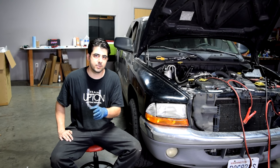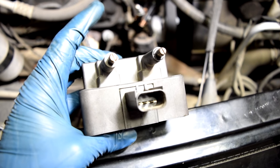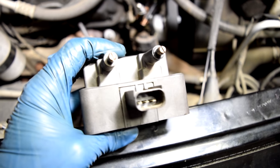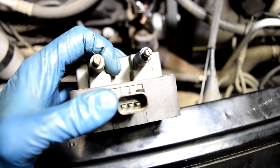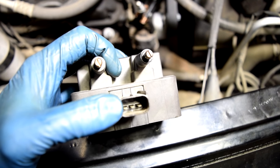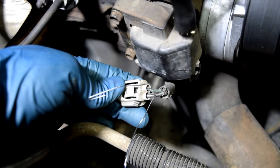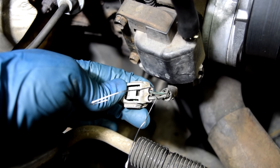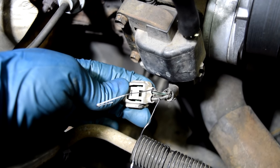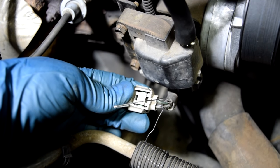But if you're not getting spark, there's one more thing you need to check before you condemn the ignition coil for sure. You want to make sure that constant 12 volts is being supplied to your ignition coil pack and also that you have a switching signal being turned on and off. On this coil pack, you have one constant 12 volts and two switching signals for each ignition coil. The best way to test these is to back probe them with some paper clips and test them with the connector on the ignition coil.